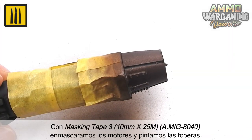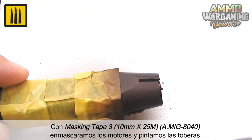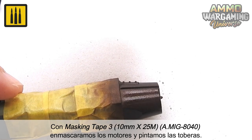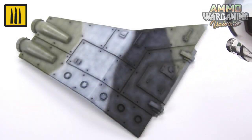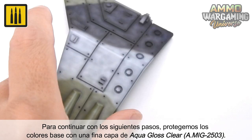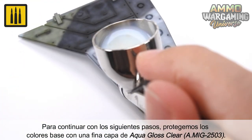With masking tape 3, 10mm by 25m, the engines were masked and the nozzles painted. To continue with the next steps, the base colors were first sealed with a thin layer of Aqua Gloss Clear.